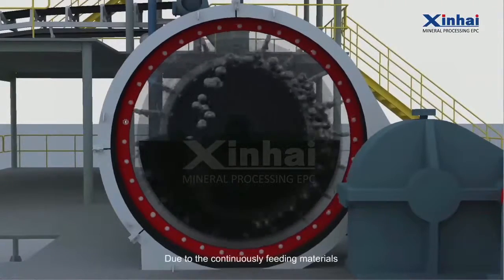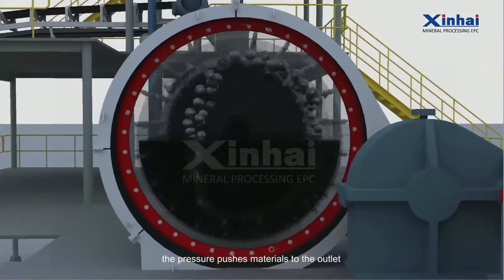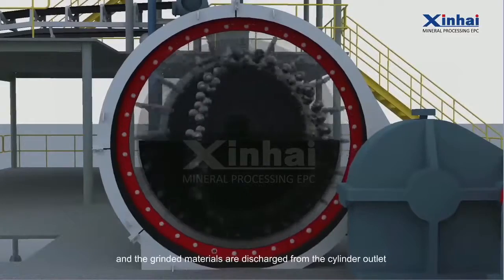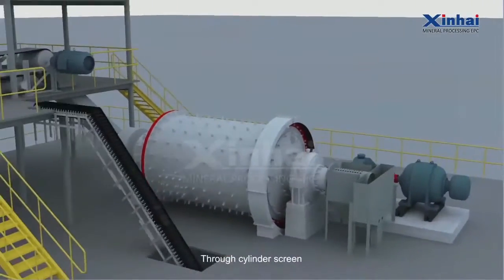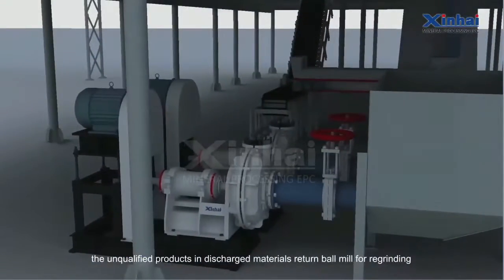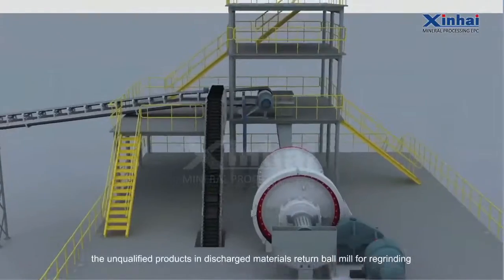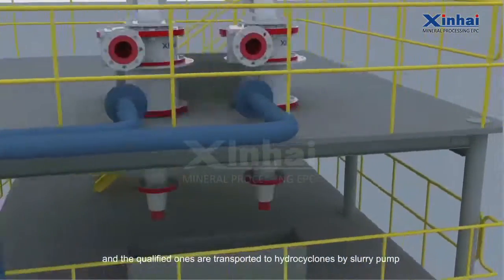Due to the continuously feeding materials, the pressure pushes materials to the outlet and the grinding materials are discharged from the cylinder outlet through the cylinder screen. The unqualified products in the discharged materials return to the ball mill for re-grinding, and the qualified ones are transported to hydrocyclones by slurry pump.